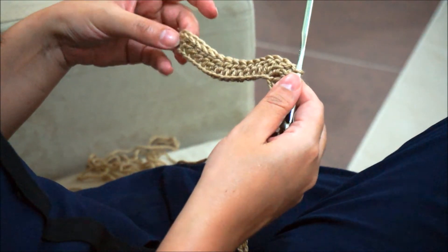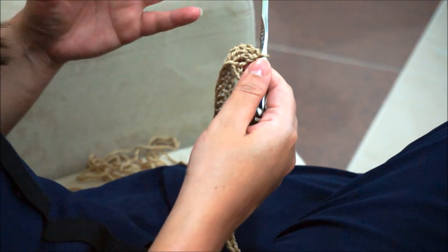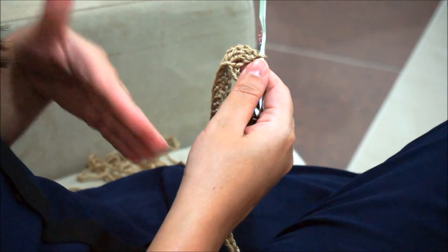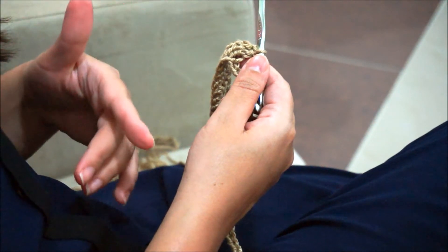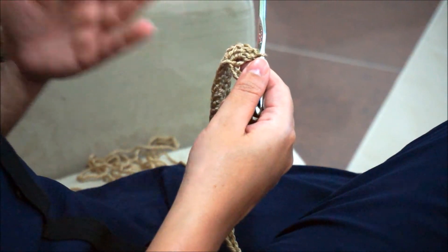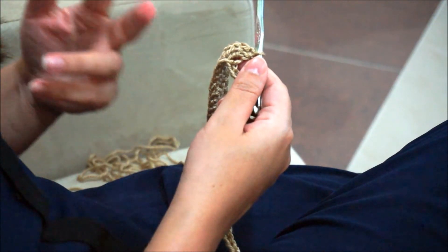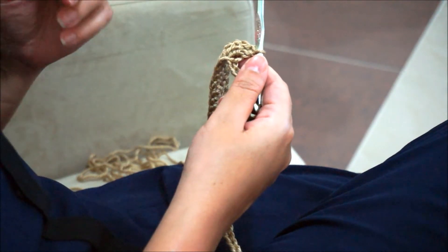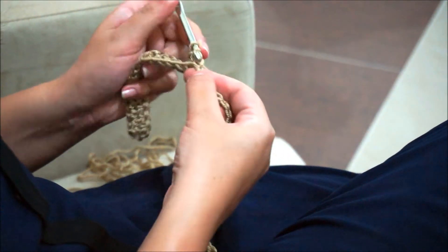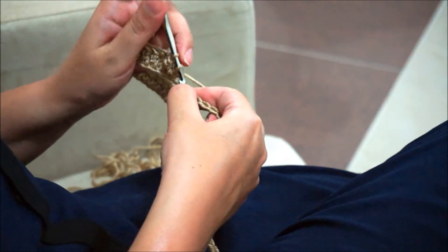It's shaped and very easy. From now on we'll just keep repeating the same process: five double crochet in the next five stitches, decrease two double crochet together twice, five double crochet in the next stitches, then increase two double crochet in the same stitch twice.